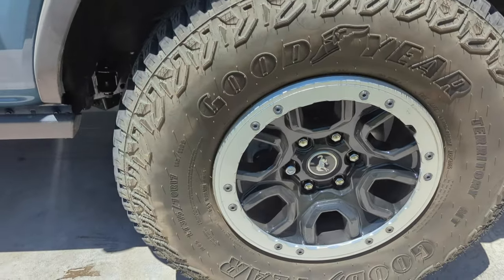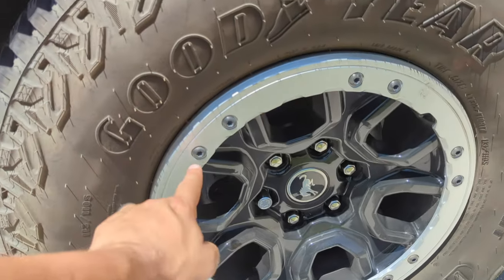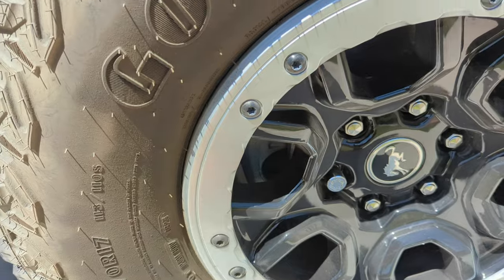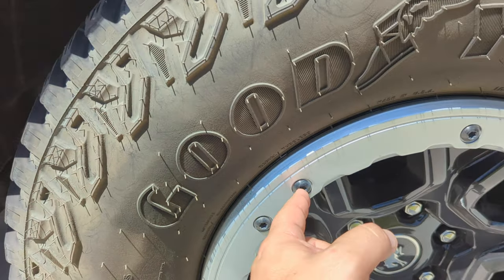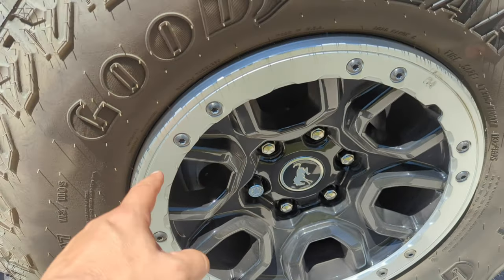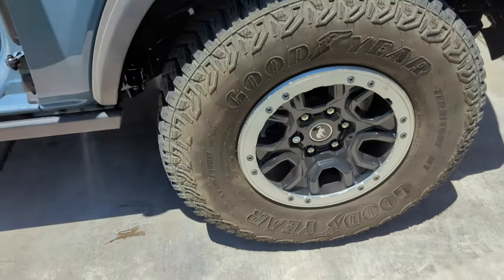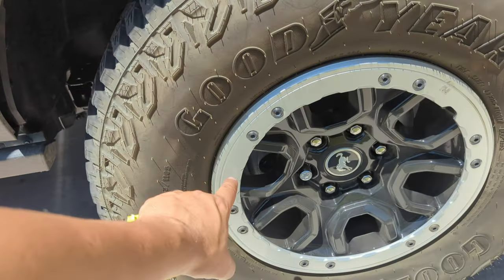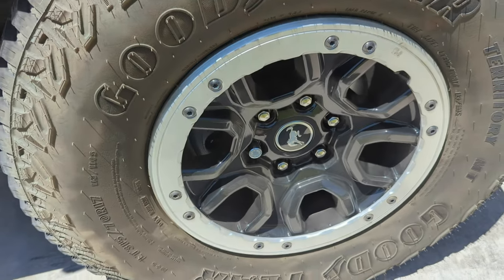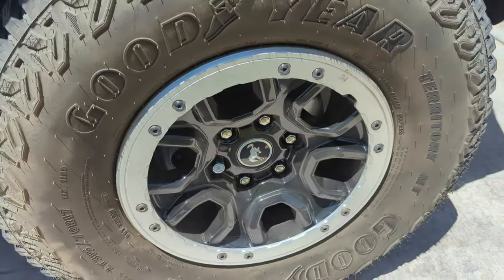So what the heck is beadlock capable? I had to do a little research. What I found is you have this plate on the wheel - you take these screws off with your Bronco toolkit and then you have the ability to install an aftermarket or OEM plate from Ford onto your wheel, making them beadlock. But they can't sell it to you as a beadlock because it's not legal to do so - only beadlock capable. It'll cost you about $800 to get the plate from Ford.